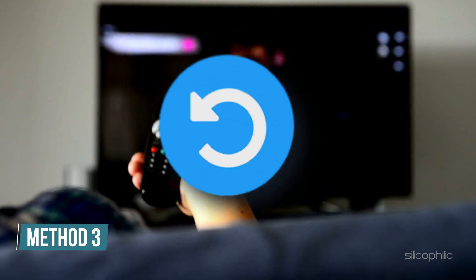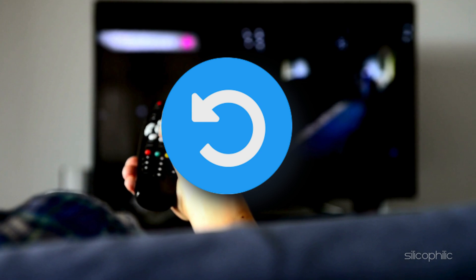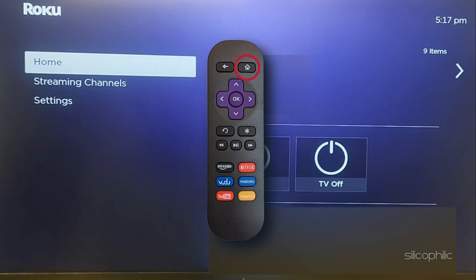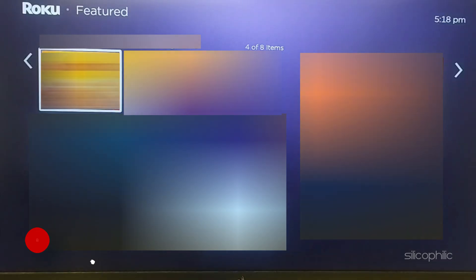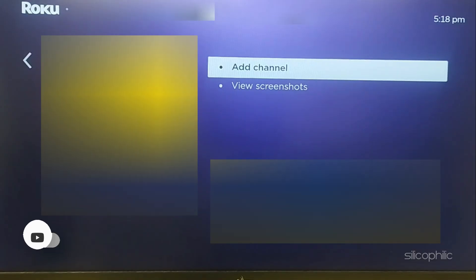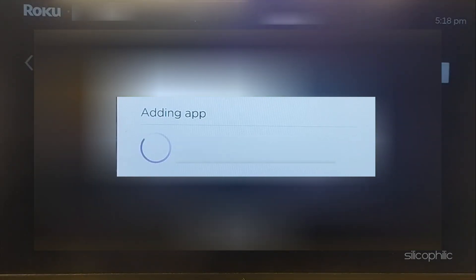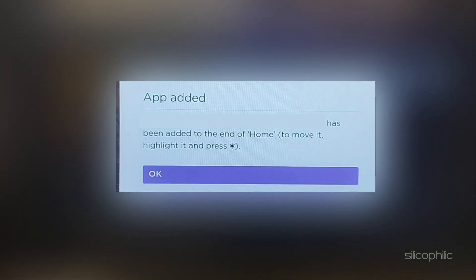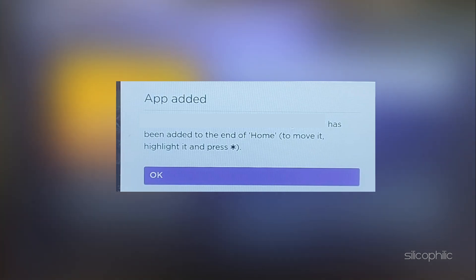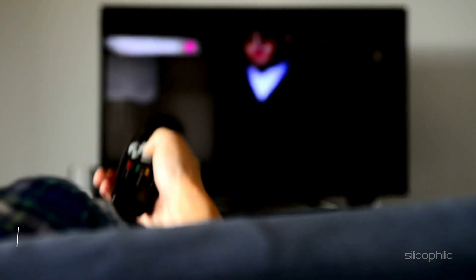Method 3: Reinstall a channel. To reinstall a channel on Roku, go to the Roku home screen and select Streaming Channels from the left sidebar. Search for the channel, select it, and click on the Add Channel option. If prompted, enter your PIN or confirm the installation and click OK. If the channel requires login credentials, you may need to sign back in after reinstalling.